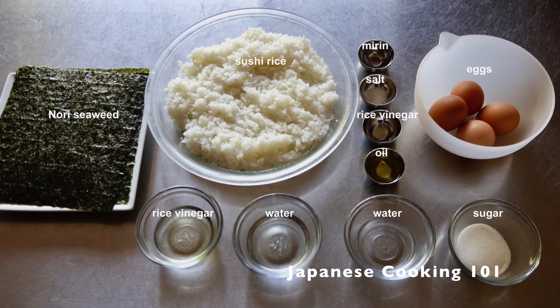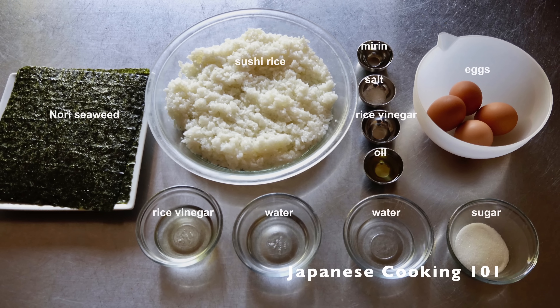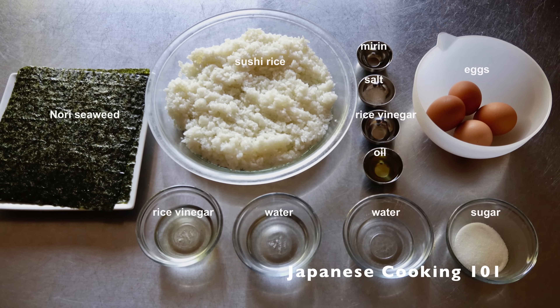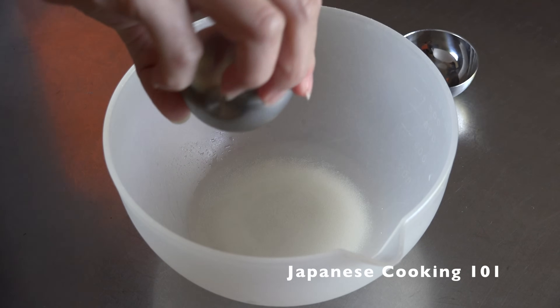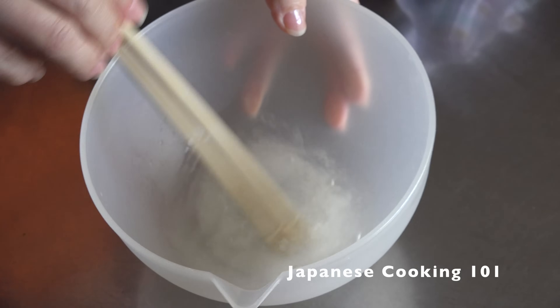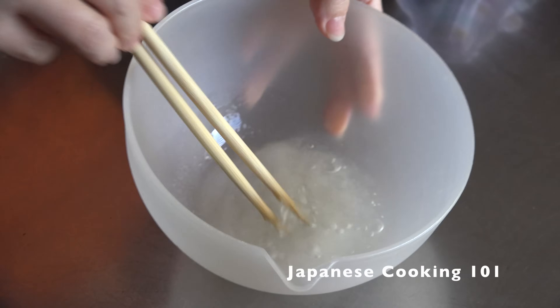For more information and a complete recipe, visit our website JapaneseCooking101.com. First, we are making the topping. Combine water, sugar, rice vinegar and salt, and mix until the sugar is dissolved.